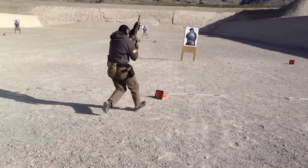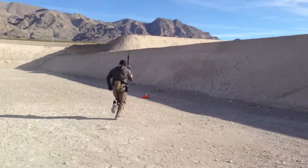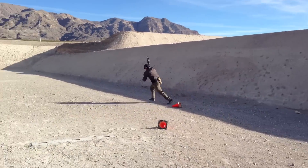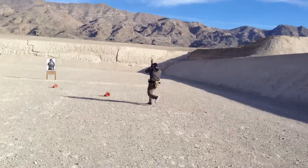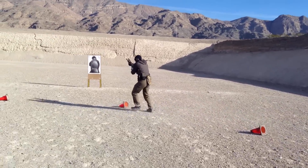By shifting the distance to which the cones are apart, by altering the distance between targets and the cones, we can actually make it easier or harder. We can turn it into a stress course by adding in sprints and push-ups.